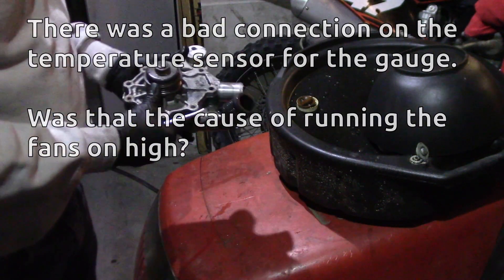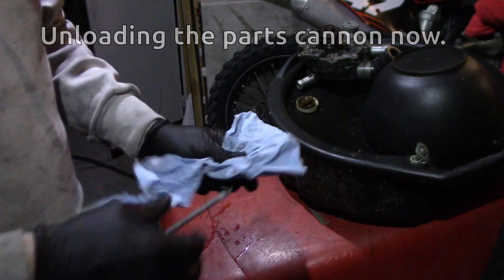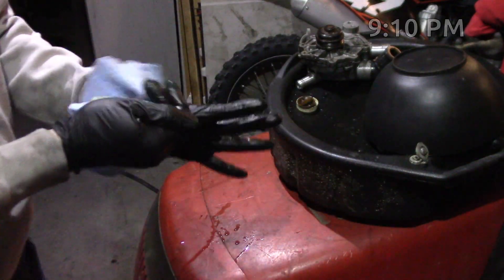All right, I can't really see in there. It's not the same thing. We'll be right back.